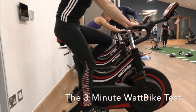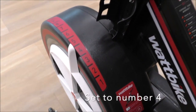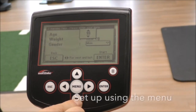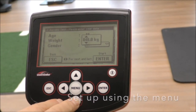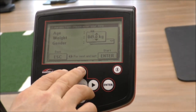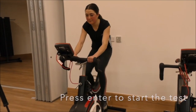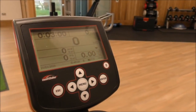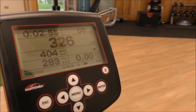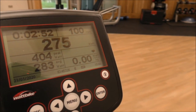The three minute Wattbike test. You will be helped to set this test up, but if you're doing this by yourself, make sure you select the three minute aerobic test. Select your age, weight, gender and then press enter. It's now time to start the test. Give an all-out effort from the start to keep within the 90 to 110 revs per minute range. The goal is to attempt to maintain this cadence throughout, and do remember remain seated at all times.